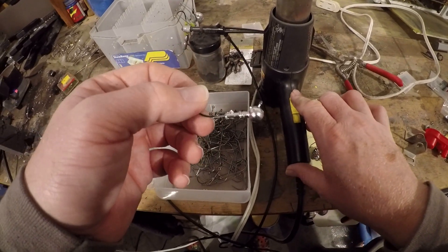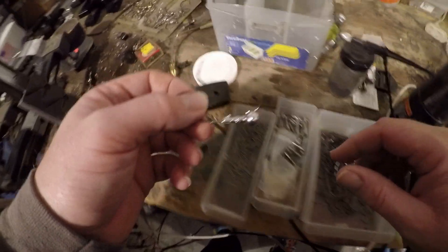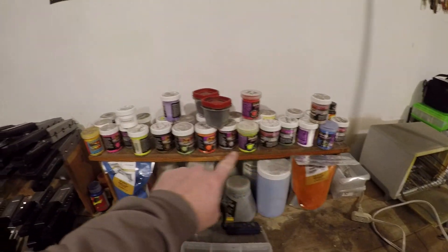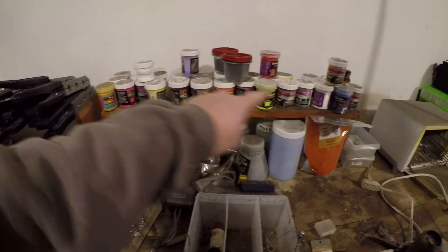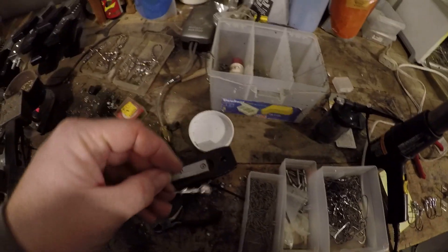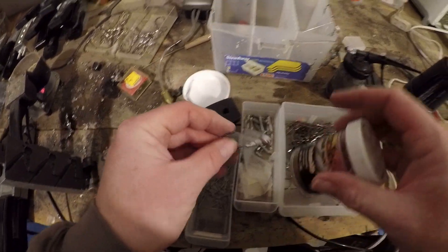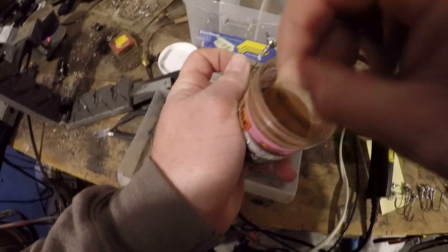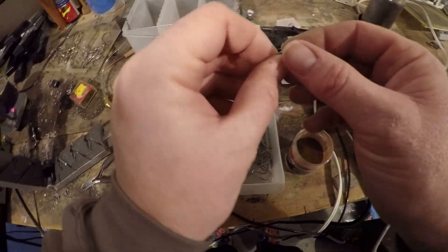Heat gun from Harbor Freight — I don't know how much they cost, not very much. All the different color paints up here, the refills for the different color paints down here — these are just the small tubs. I don't have any of the air fluid beds that make this easy, because I like to do things the hard way. I've got toothpicks in here — just plain brown Pro-Tech paint.